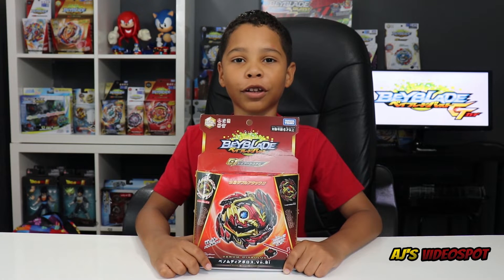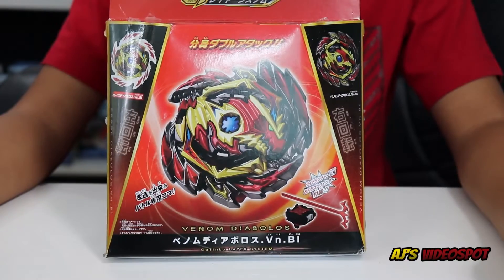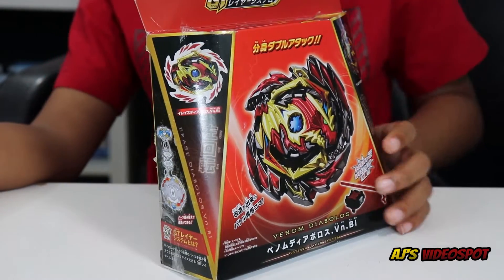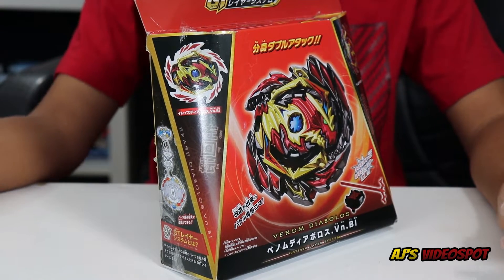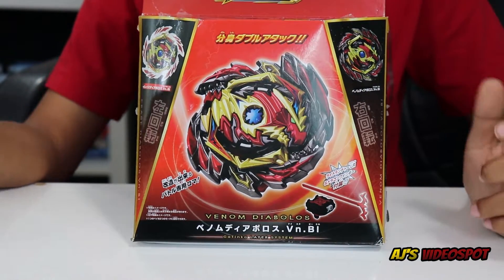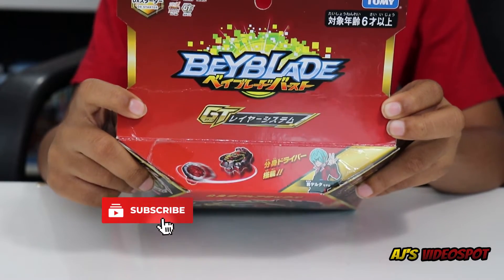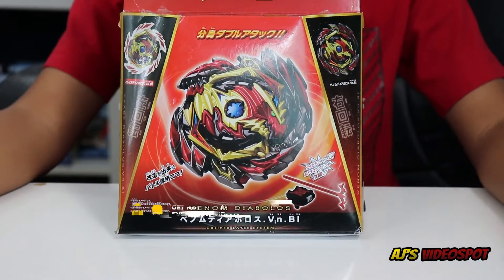Thanks for coming back guys. Let's take a closer look at the front of the box. Venom Diabolos comes with its own left and right launcher, and on the side of the box it has another base that could form Erase Diabolos, which is a left spin — and Venom Diabolos is a right spin. On the top of the box is a picture of Delta Zakuro, who is the owner of Venom Diabolos.